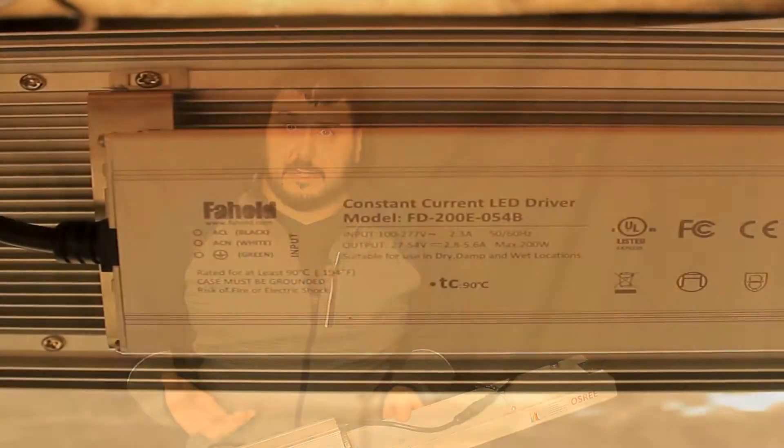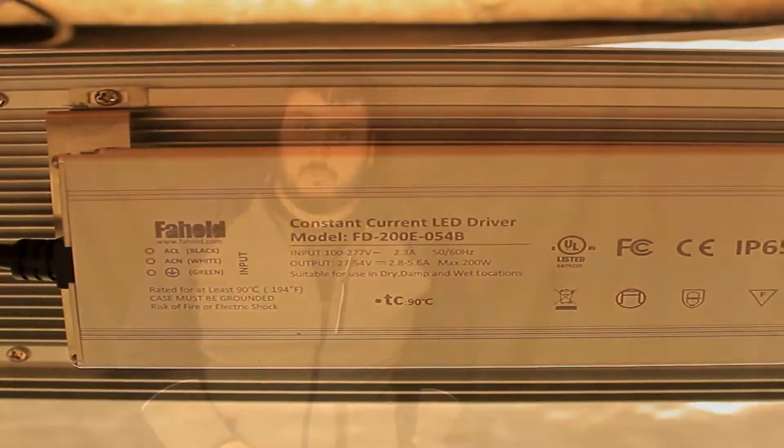For the driver on it, it's actually using a fairly decent driver — this is the Fahold driver. Did some research, looked this up, asked a few people about it, and these have a fairly good history. It pulls 200 watts on this one. It also has the capability of doing up to five lights daisy chained, which I know a lot of you guys ask about daisy chain lights all the time.